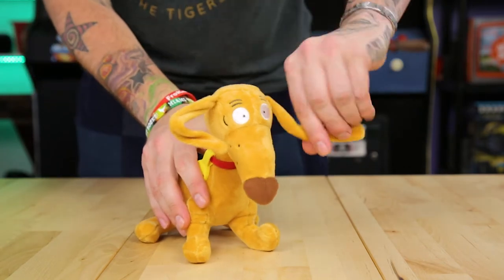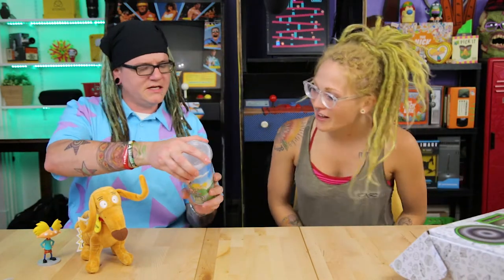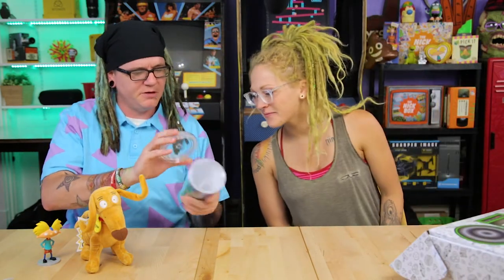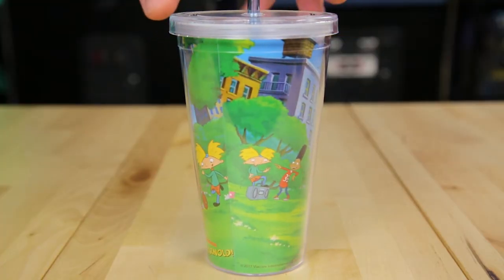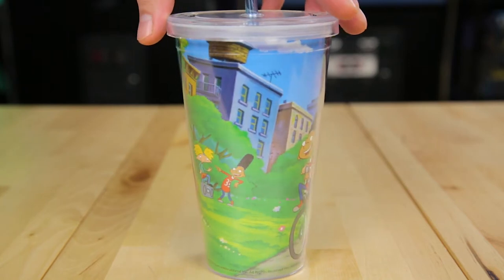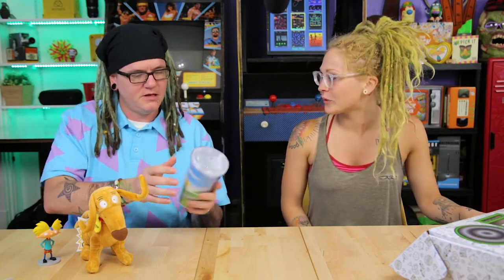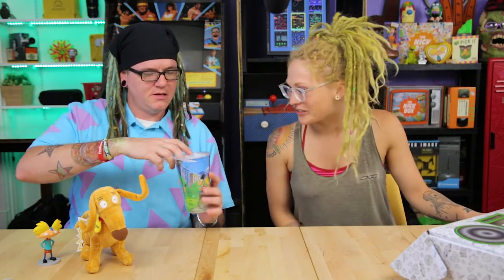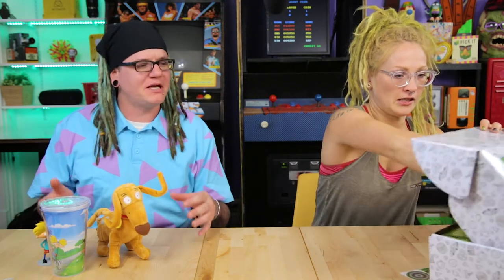The next item is a tumbler cup — there should be a straw somewhere in there. It's another Hey Arnold item! They must be promoting the new Hey Arnold show. Aren't they also doing a new Rocko's Modern Life? The last box had a Rocko's Modern Life blanket. This tumbler is really neat — you could definitely use this at work.